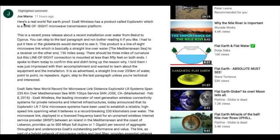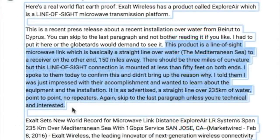Hey, it's Nick here. I got an interesting comment on one of my videos about 11 hours ago from a user who calls himself Joe Mama. He writes: 'Here's a real-world flat earth proof. Exalt Wireless has a product called Explore Air, which is a line-of-sight microwave transmission platform.' This product is a line-of-sight microwave link — basically a straight line over water, the Mediterranean Sea, to a receiver about 150 miles away. There should be three miles of curvature.